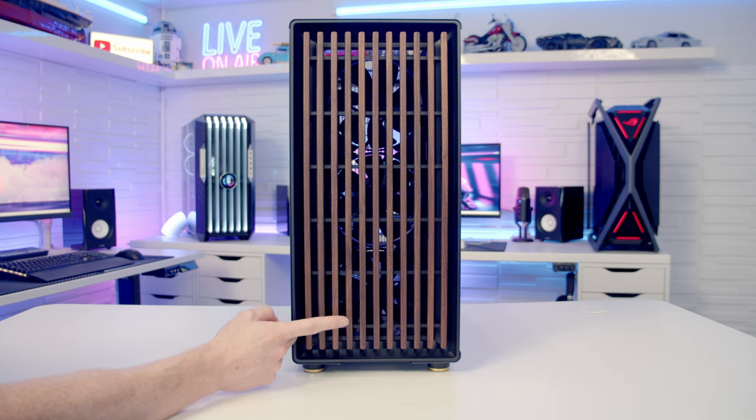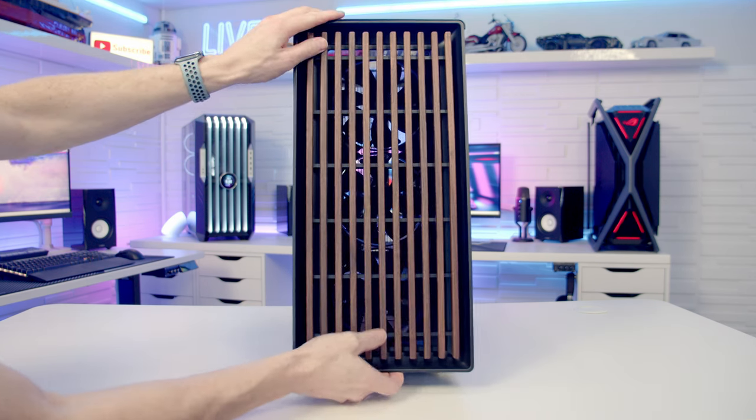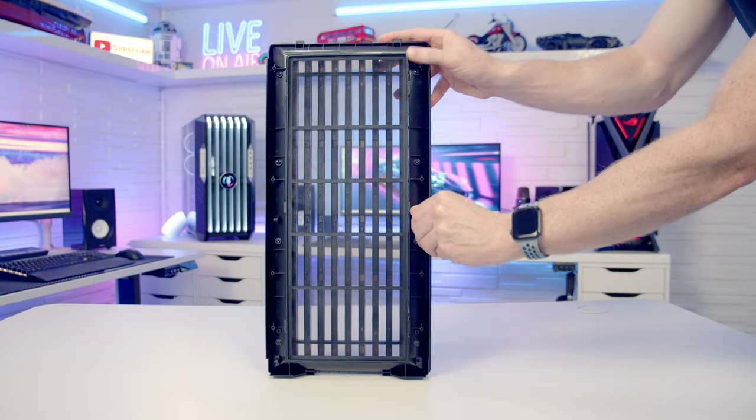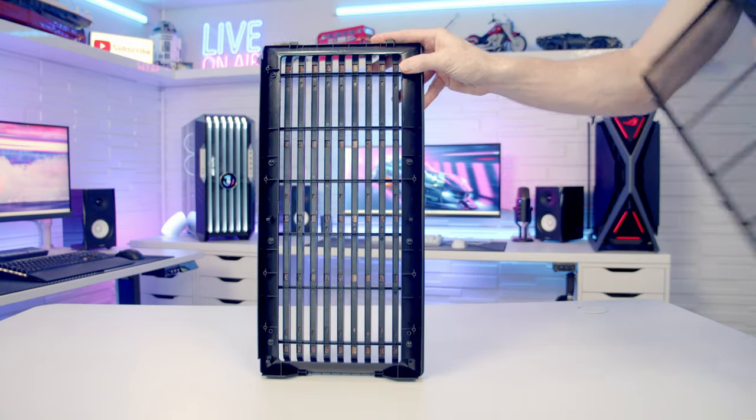Looking at the front of the case, the standout feature is the absolutely gorgeous walnut front panel. To remove it, it can simply be pulled off from the bottom. Looking at the back of the front panel, Fractal have included a removable nylon dust filter which can simply be pulled off once you've freed the three clips on one side.